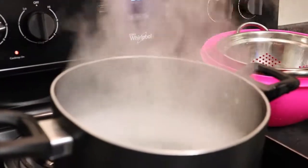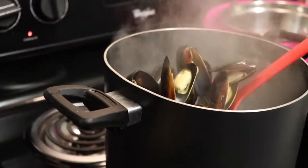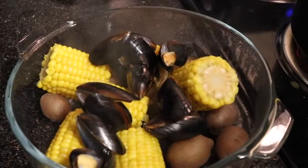Now that our mussels are ready, we are going to add them to our dish and get started on cleaning our shrimp and adding them to the boiling water for about 3 to 5 minutes.